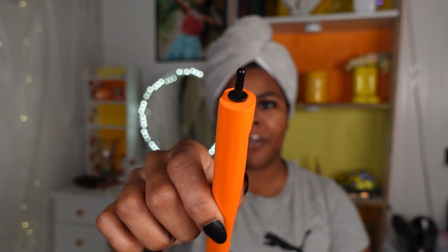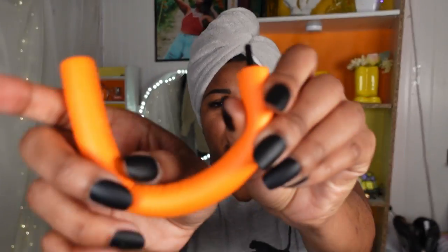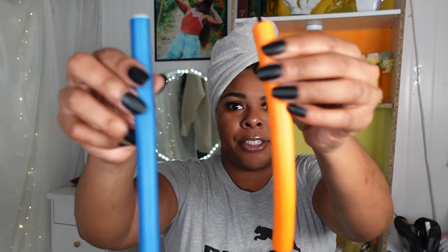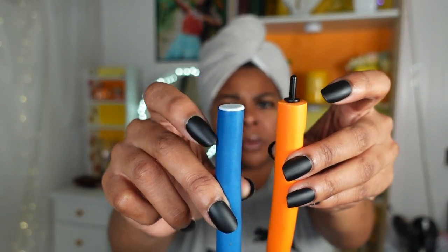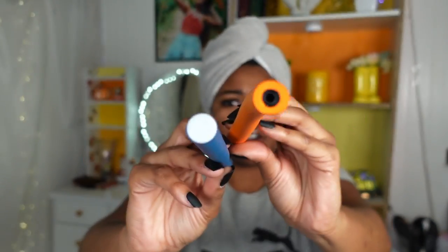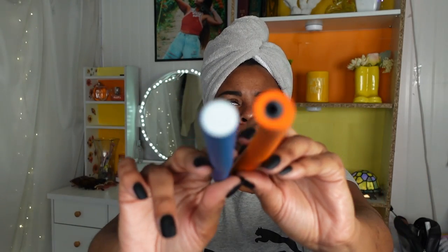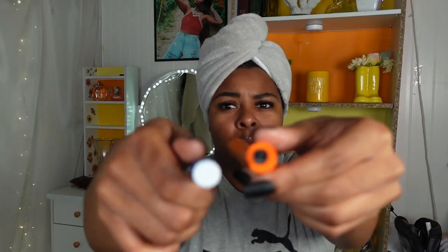The flex grip rollers are a little different from flexi rods because they have a point at the top that hooks into the bottom part. Here's a regular flexi rod for comparison — this one has a pointy part, while the flexi rod is flat and closed on both sides. The flex grip roller has an open loop end for securing. Those are the differences between these two tools.